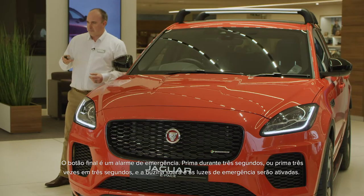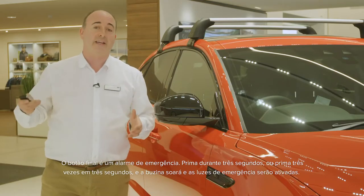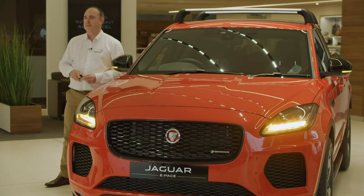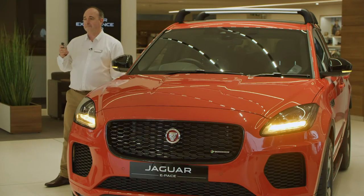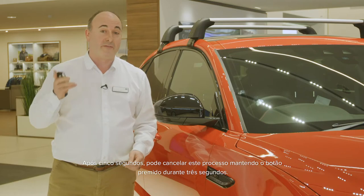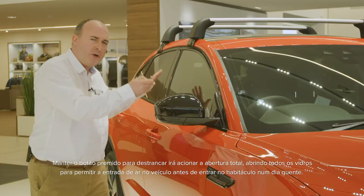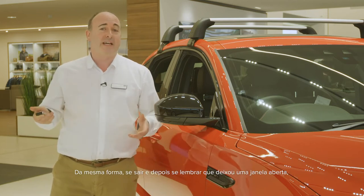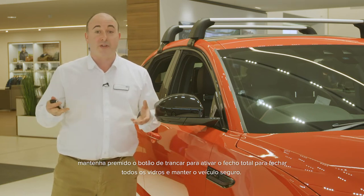The final button is a panic alarm. Press for three seconds or press three times in three seconds, and the horn will sound and the hazard lights will flash. After five seconds, this can be cancelled by holding the button for a further three seconds. Holding the unlock button down will operate global opening, lowering all the windows to allow air into the car before you enter on a hot day. If you get out and then realise you've left a window open, hold the lock button to activate global closing to raise all the windows and secure the car.